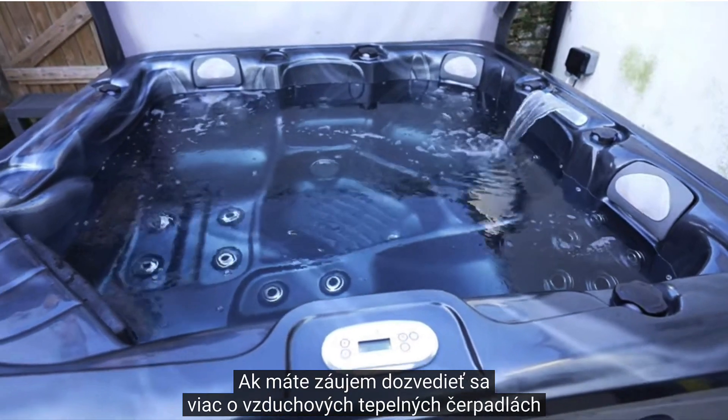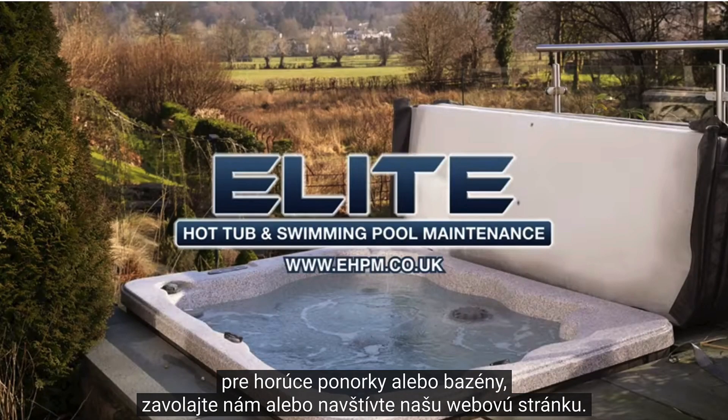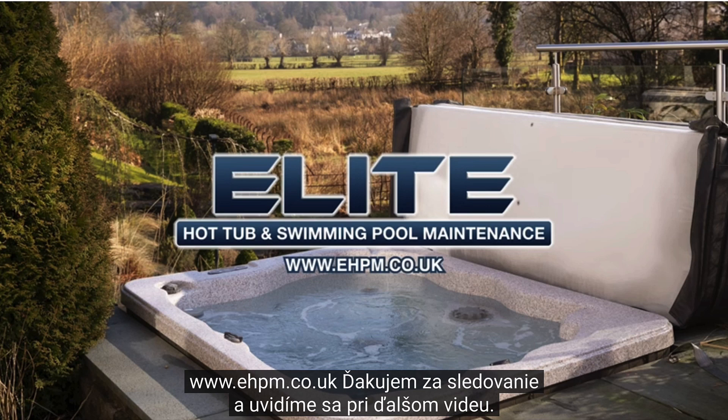If you're interested in learning more about air source heat pumps for hot tubs or swimming pools, please give us a call or visit our website at www.ehpm.co.uk.